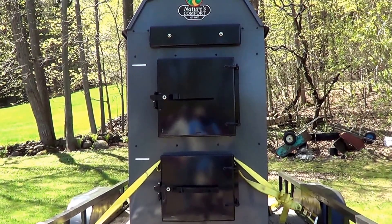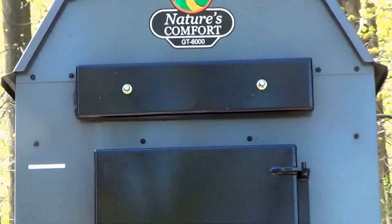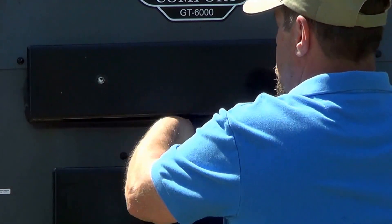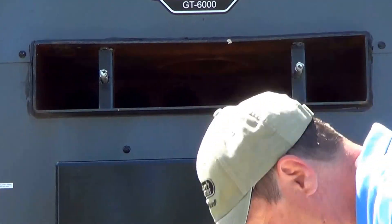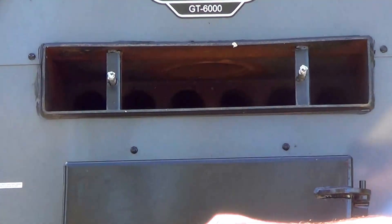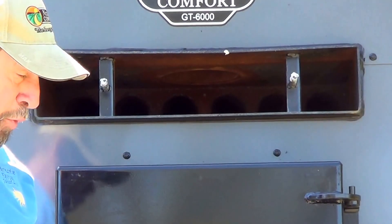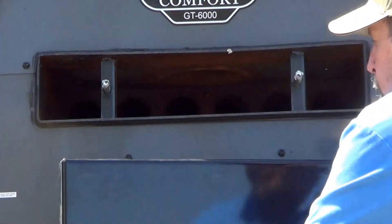That helps give us almost 90% efficiency in the Nature's Comfort GT 6000. I'm going to pull this top panel off — I've got the bolts loosened already. It comes with a tool to loosen all the nuts, and there's an insulated panel and rope seal inside. To clean the unit you use this brush, which has a nice handle, and run it through the tubes back and forth. That usually needs to be done at 10 to 14 day intervals.